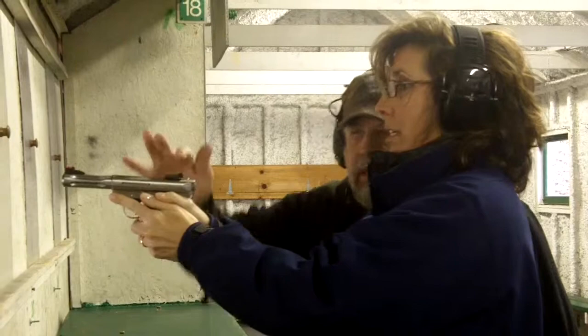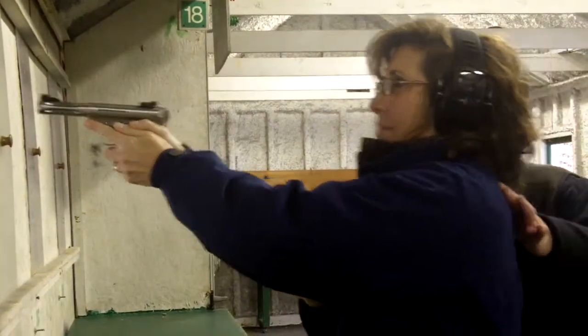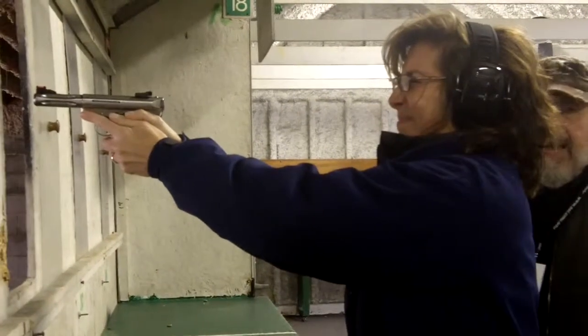That's it, this finger goes down. This stays off the trigger until you're ready to shoot. Thumbs are down and tight, okay? Now you want to lean into the gun, not back — okay, nice and easy, relax.